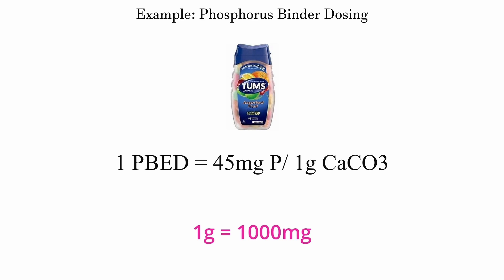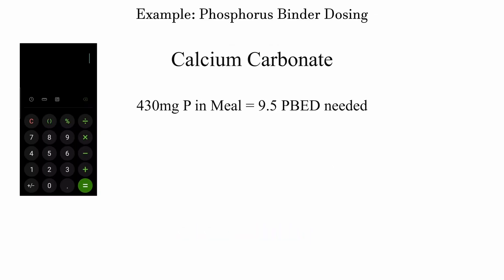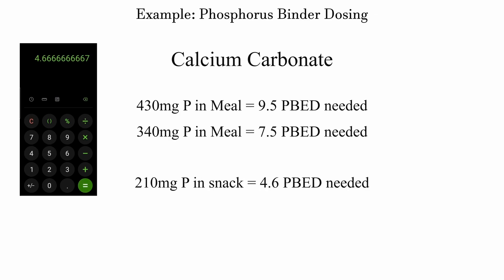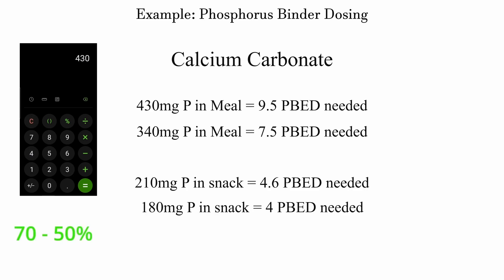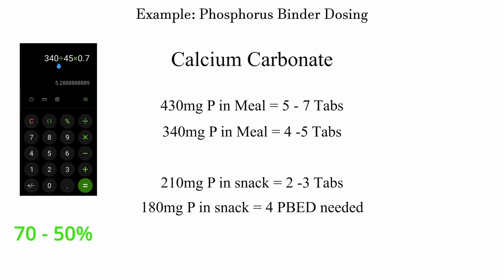Now let's break this down using the ranking system. PBED is based on calcium carbonate, which binds 45 milligrams of phosphorus per gram (1,000 milligrams). All other binders are compared to this standard. The formula is: take the amount of phosphorus in a meal and divide by how much the binder actually binds — the result tells you how many binders you need to take. For this video, I'm suggesting binding 50 to 70 percent of the phosphorus in a meal, since phosphorus is essential and you don't want to lower it too much.